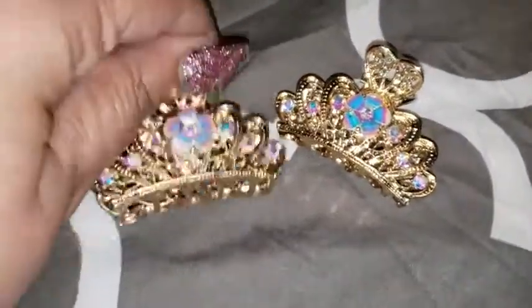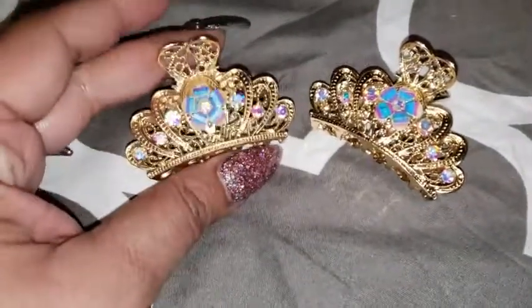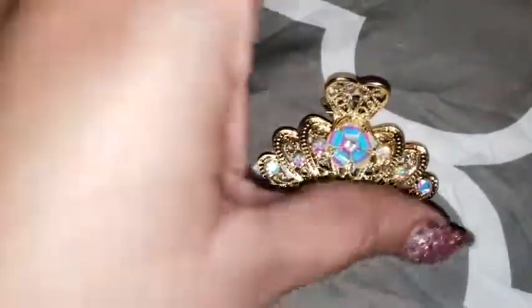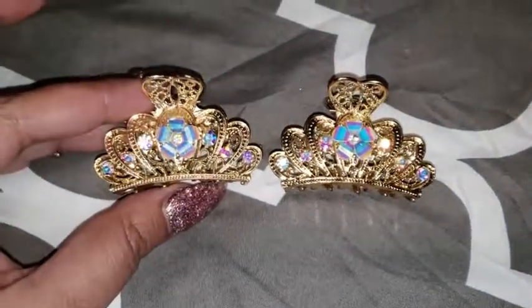You can get them for yourself to pull your hair to the side, or you can gift them separately and they can pull their hair to the back. I did want to take a video of them so people can see how nice they are and that they're actually worth the price. Very impressed.